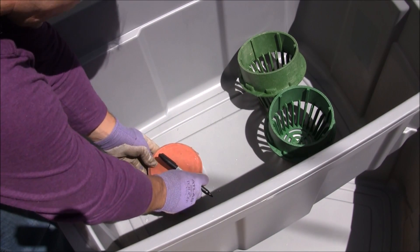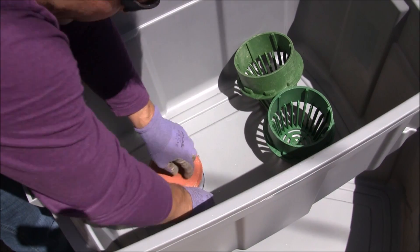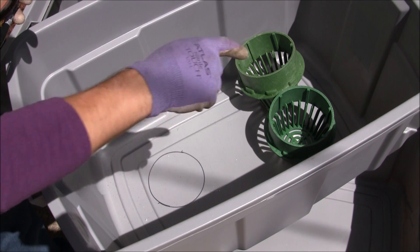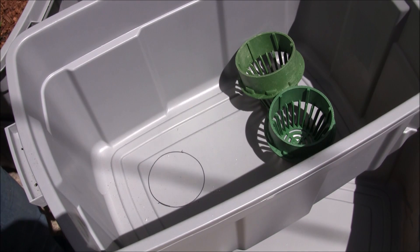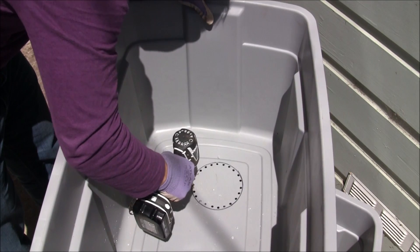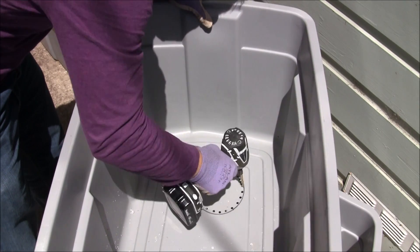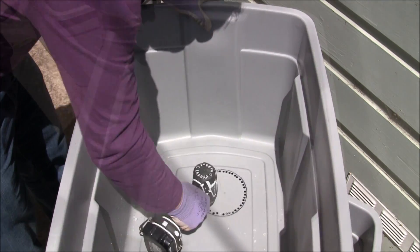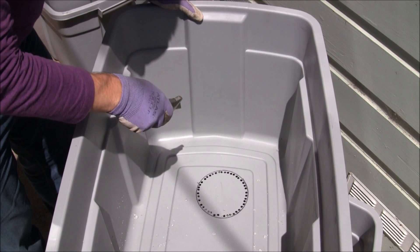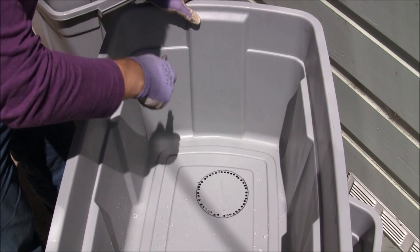I place the template where I want the hole to be and draw the outline with a marker. The next step is to use a drill to mark out the perimeter of this circle, then cut out this hole and the second one. One reason to use the drill and make this pattern is that the plastic is very soft — the holes trap the knife and keep it from going outside the boundary. Without them, you could easily cut a hole that's too big.